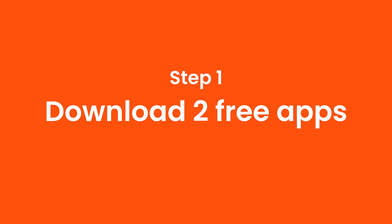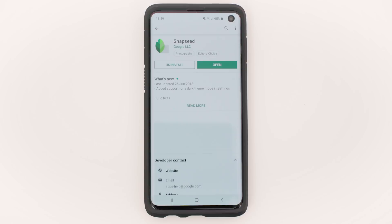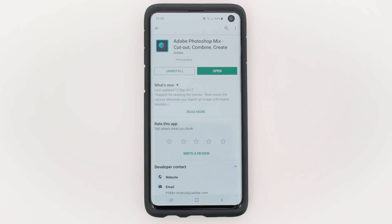Step 1: Download 2 free apps — Snapseed and Photoshop Mix. Snapseed is ready to use, but you will need to make a free account to use Photoshop Mix.